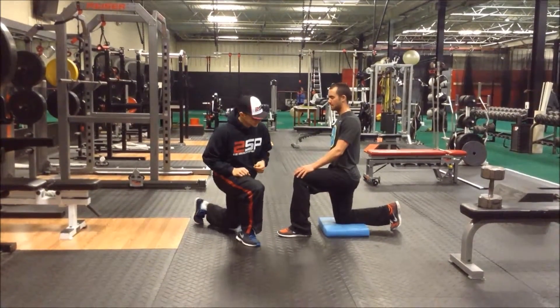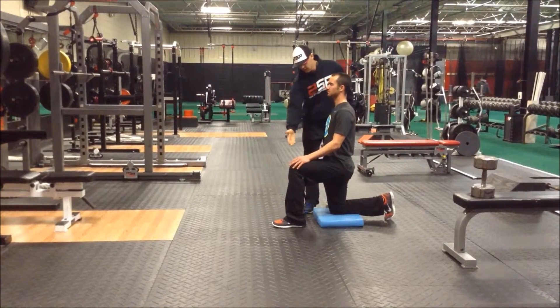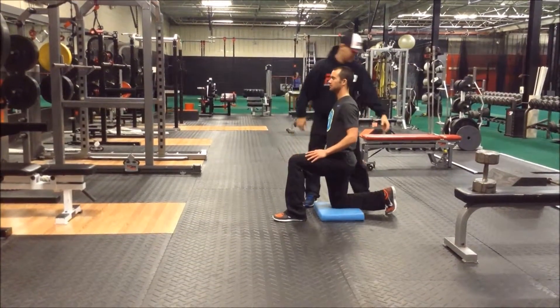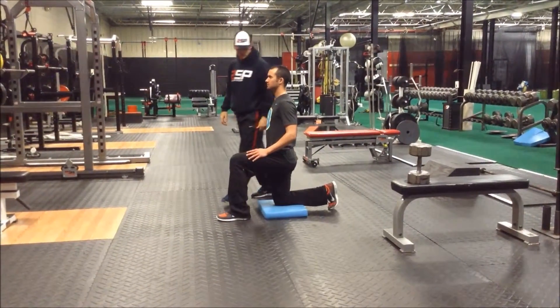90-90 split squat. It's going to be a stationary split squat. Both legs: the front leg is going to be 90 degrees here, and the back leg is going to be 90 degrees on the backside. His back foot is going to be tucked in, up on its toe.